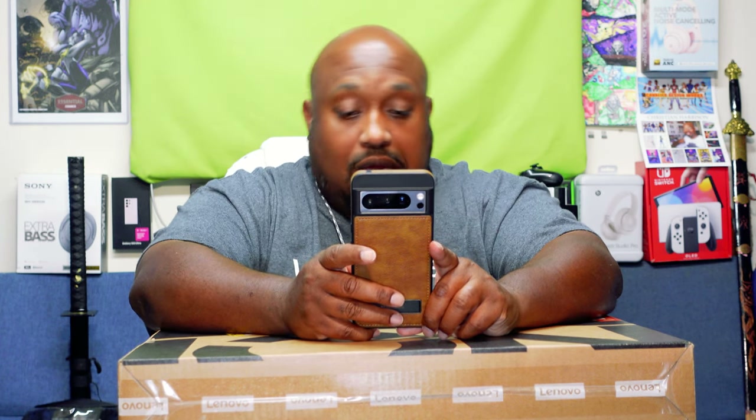Before we get to the unboxing, let's get to some of the specs. This is the Legion Slim 5 16-inch gaming laptop. It has a WQXGA display — that stands for Widescreen Ultra Extended Graphics Array — with a Ryzen 7 7840, 16 gigabytes of memory, a GeForce RTX 4060 with 8 gigabytes, and a 512GB SSD. The WQXGA specifically means a resolution of 1920 pixels horizontally by 1200 pixels vertically, offering high-quality visuals suitable for professional design work and gaming.